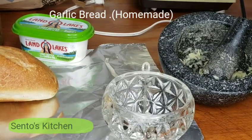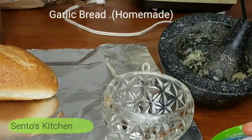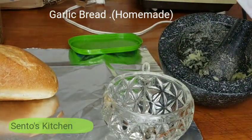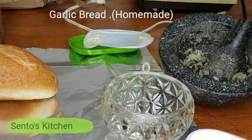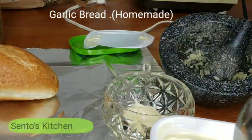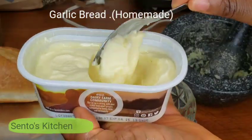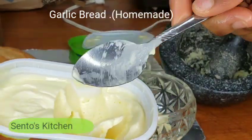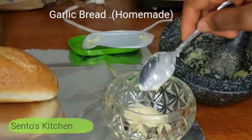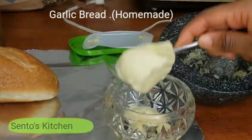Next I'm going to take the butter and put it in a bowl, then put it in the microwave for just about two seconds. I'm using a small tablespoon — I already put one tablespoon inside and I'm going to put two.